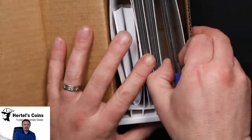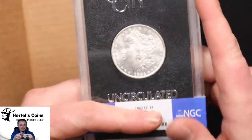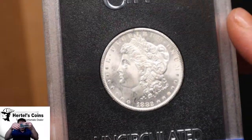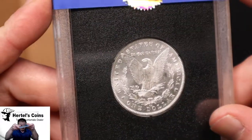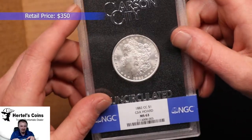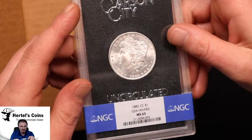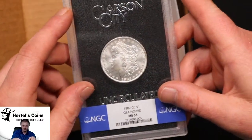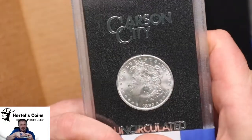We got three GSA dollars in here. First one up is an 1882 CC. Nice clean fields on this one, and a very nice reverse. This one came back in the grade of a 63. I was hoping for like a 64 — very clean face, very surprised by this one — but it's a 63 1882 CC.